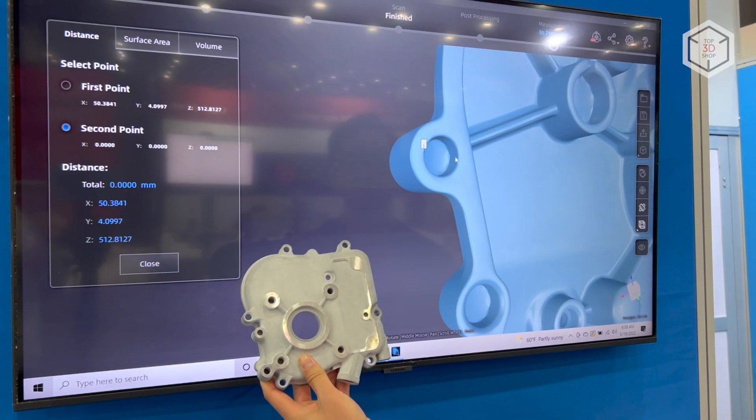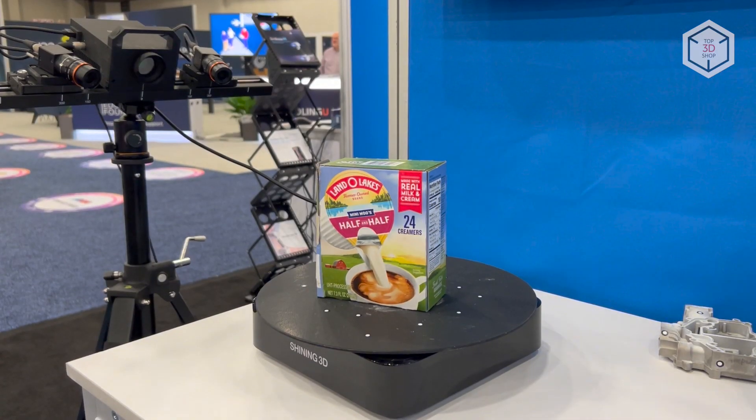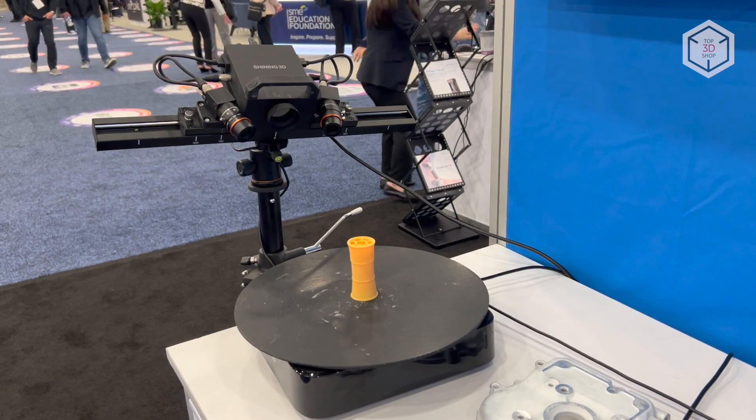An array of smart features make the Transcan-C a powerful everyday tool for digitizing various objects in such areas as development and manufacturing, scientific research, art, heritage preservation and museum business.